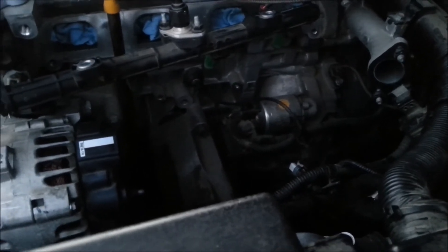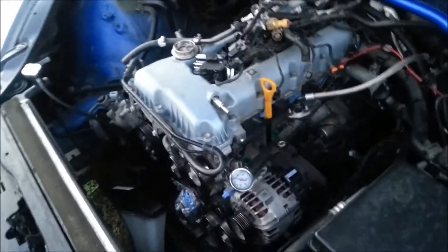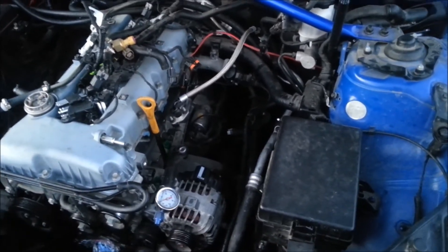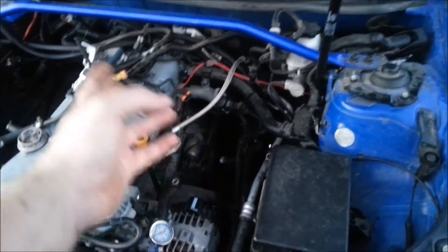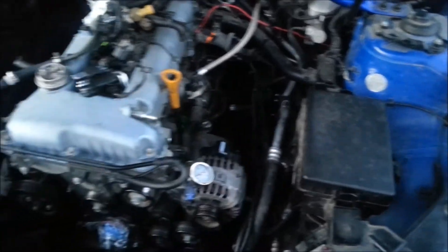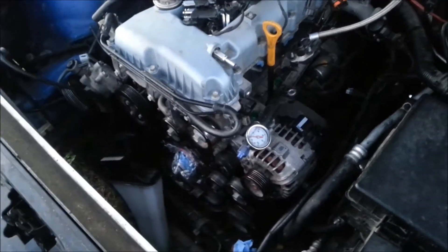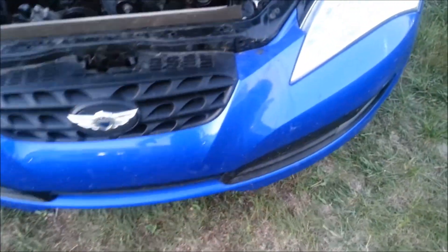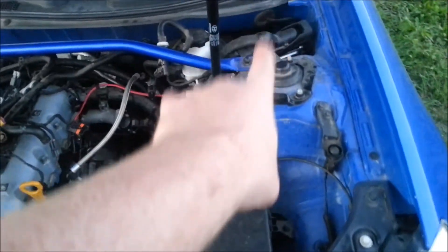This might be a little before the next video because my engine hoist isn't here yet. To take the engine out, we still have the transmission bolts to undo, and then we've got to undo the two bolts on each side and take off the other radiator hose. I'm not undoing any of this to take the engine out.